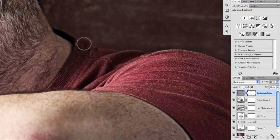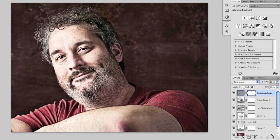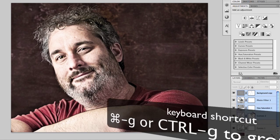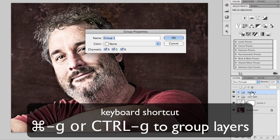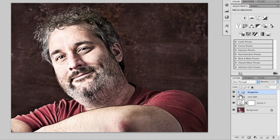Now we need to go back to our dodge and burn layer, because now that we've got our dragonizing layer in effect, now is when we really need to make this look the way we want it. Let's take all of those dragonizing layers — the high pass layer, the photo filter layer, the hue saturation layer, and the high contrast curves layer — and group those using Command or Control G. We'll call that group, by double-clicking the name, 'Dragonize'.